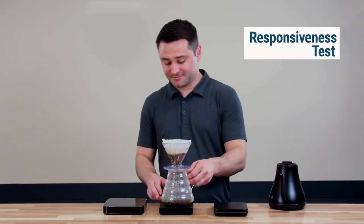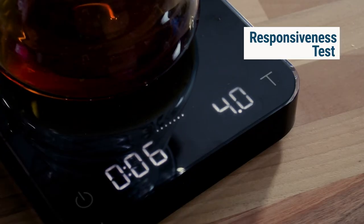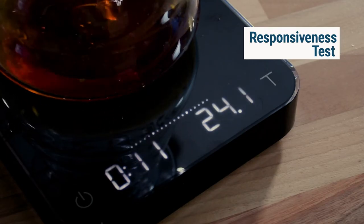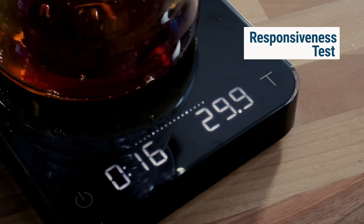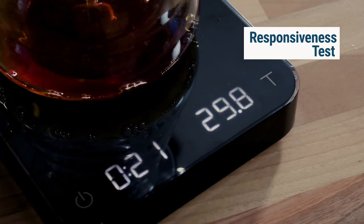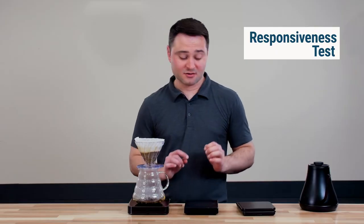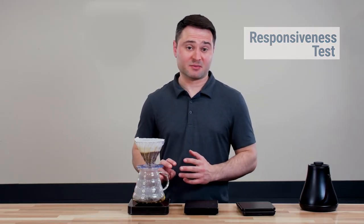Next, the Acaia — this one responds very quickly. When I stop, it barely moves by a tenth of a gram. We're right at about 29.9 grams. So you can see a different story here: the Apex Stone was definitely slower to respond, the Timemore Black Mirror was a lot closer and quicker, and the Acaia was essentially instantaneous.